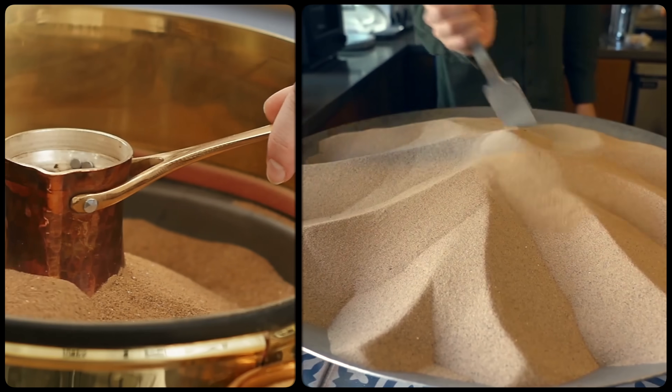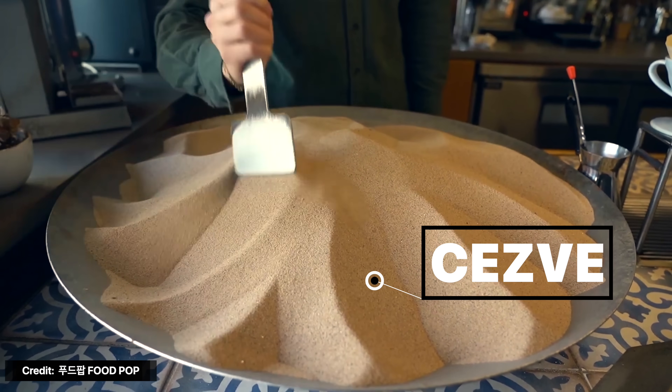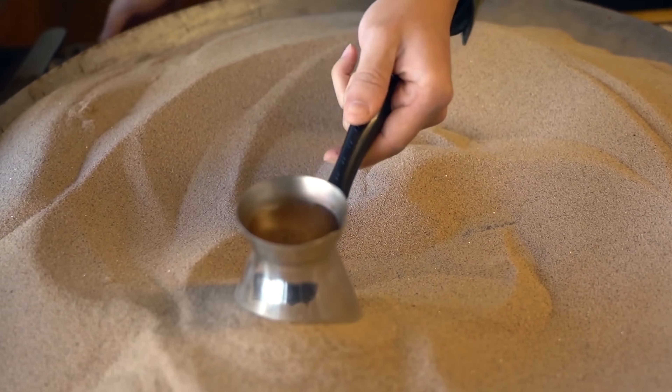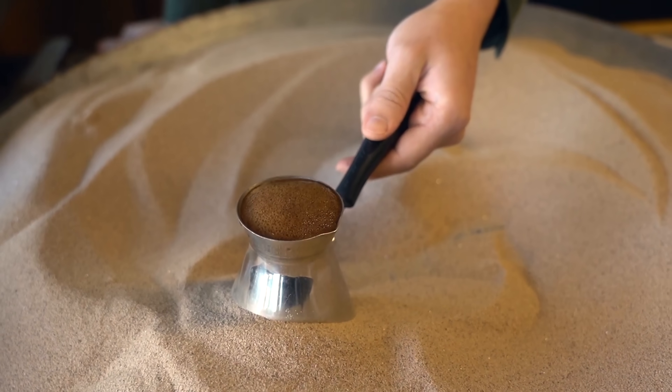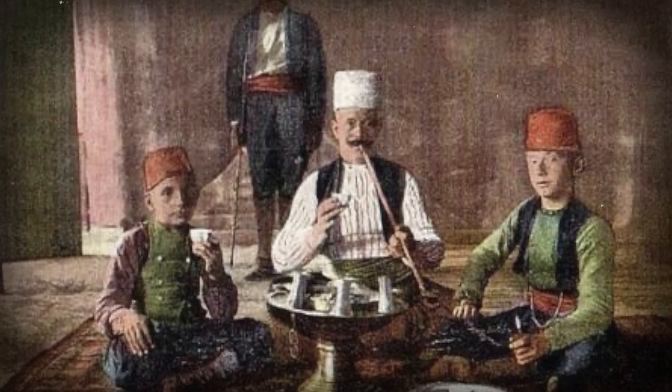Remember that Turkish coffee I showed you earlier? The process starts by heating a tray of sand called a Cezve and then using that heat from the sand to brew the coffee, extracting the heat directly. So the Cezve is essentially the grandfather of sand batteries, dating all the way back to the 15th or 16th century.